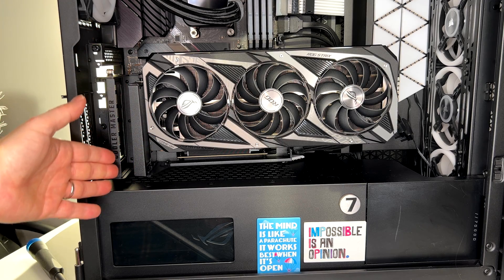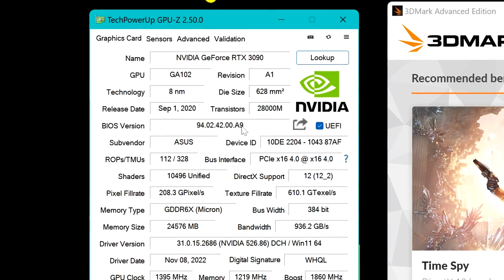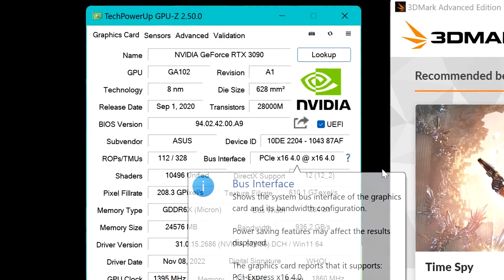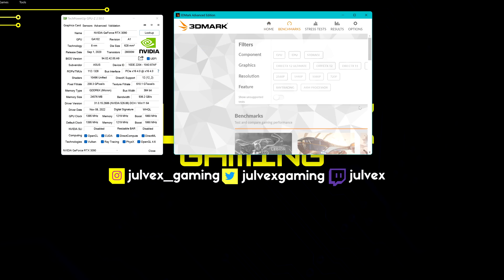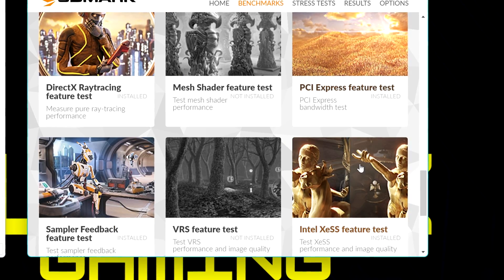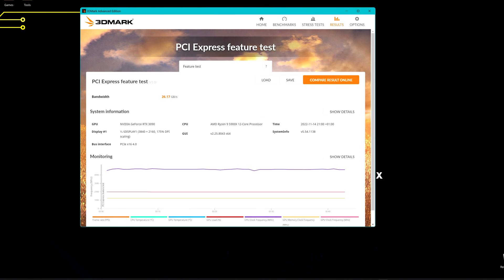As usual, let's check the PCIe speed. GPU-Z is showing PCIe Gen 4, so I'm sure that is working. Using 3DMark's PCIe bandwidth test to test the bandwidth — and as we can see, PCIe Gen 4 is working perfectly and the bandwidth is normal.